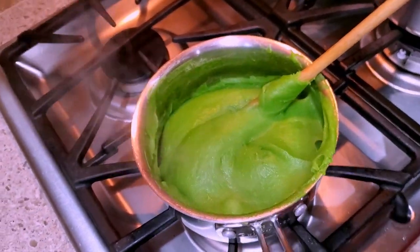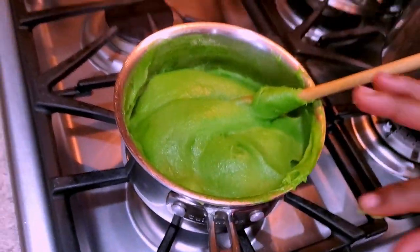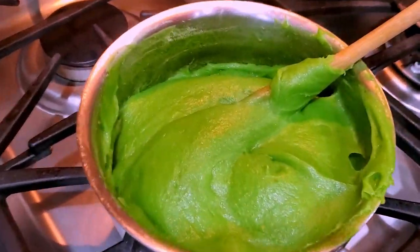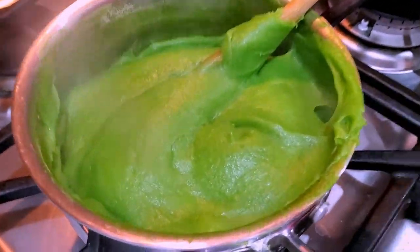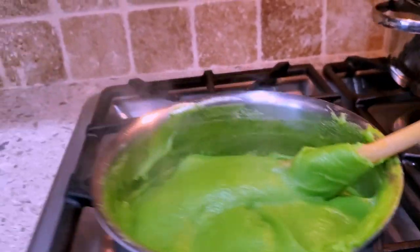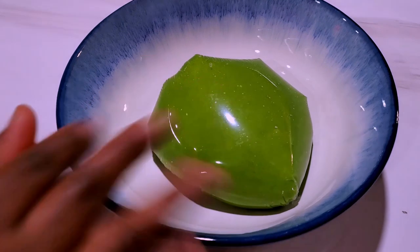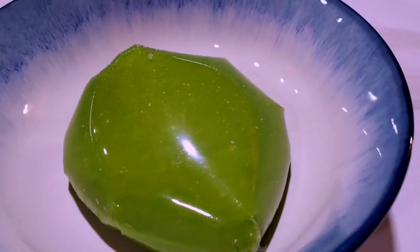I ended up using a quarter cup more water, so it was two and a quarter cups of water total. This is almost ready — I'll give it five more minutes, making it about 15 minutes total to cook this delicious spinach fufu.